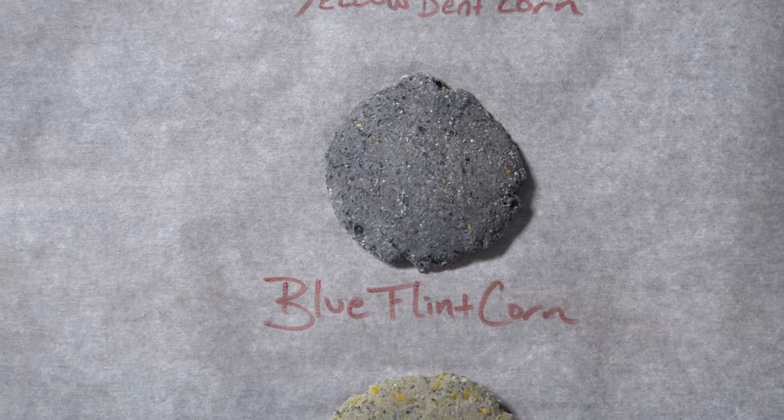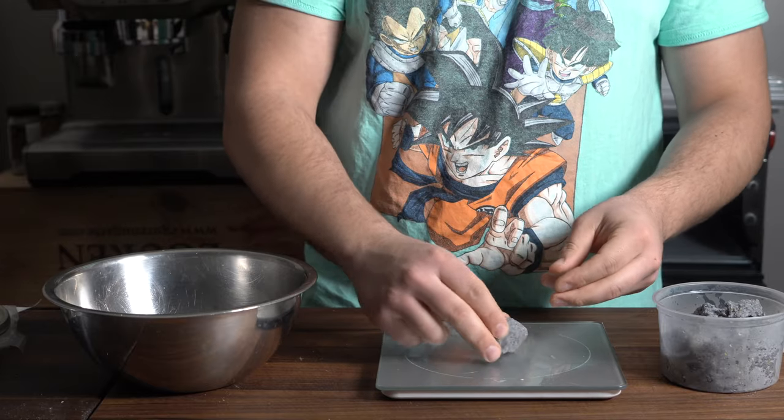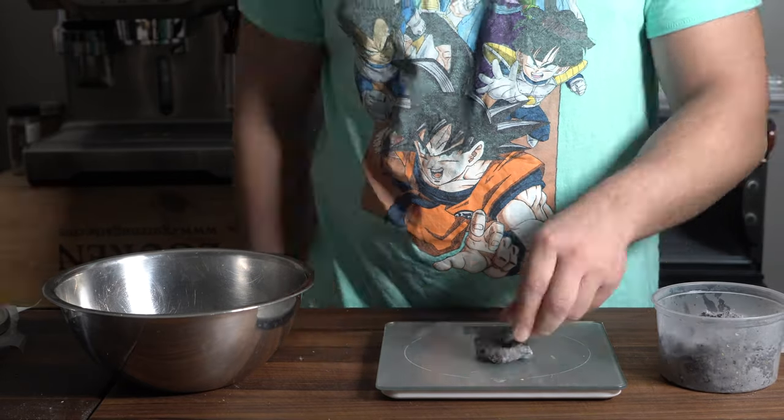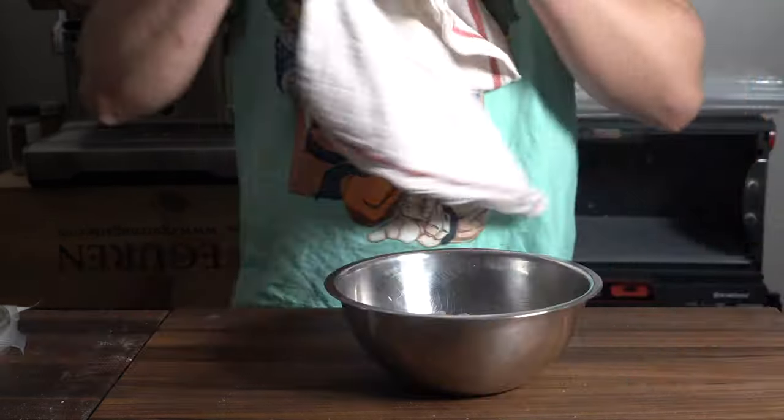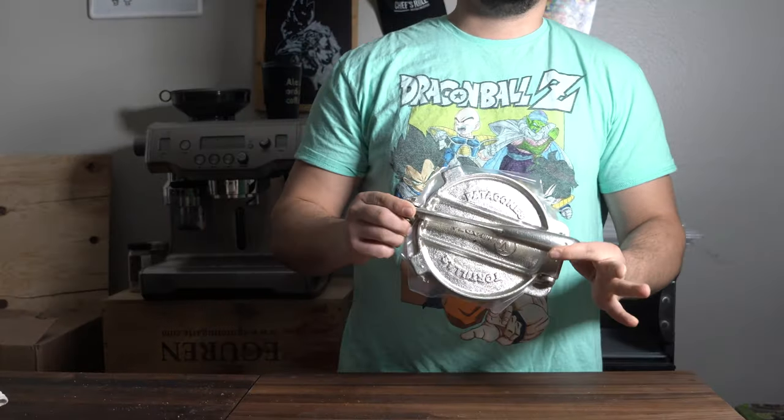We have the corn examples right here. I also mixed the blue and yellow together — I thought it looked pretty neat. So now we're just going to portion them out so they're all equal sizes. You don't have to weigh them out, I just do that because I like to be precise. Cover it with a towel so it doesn't dry out.